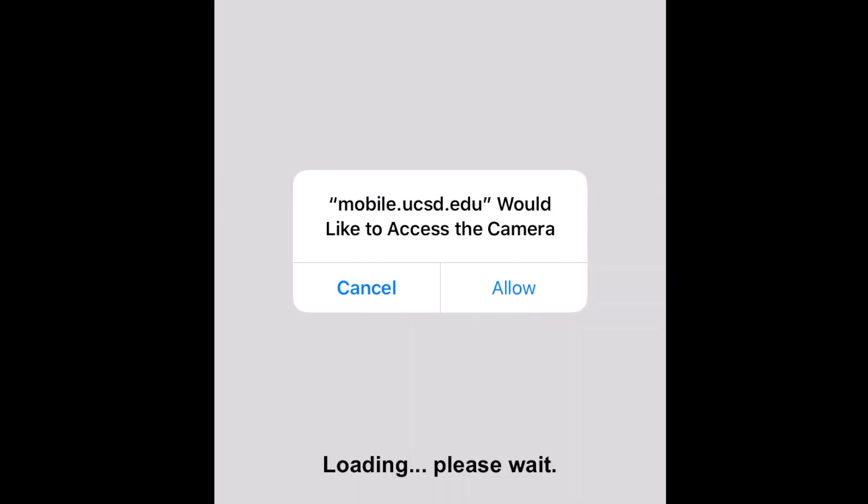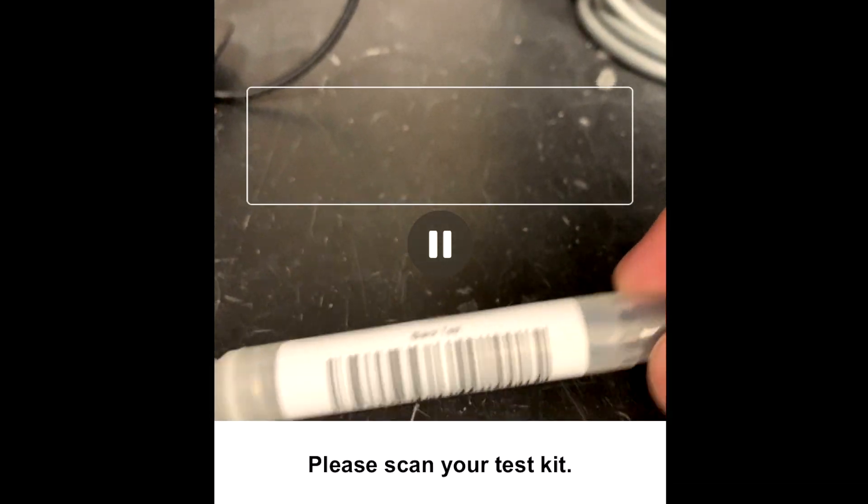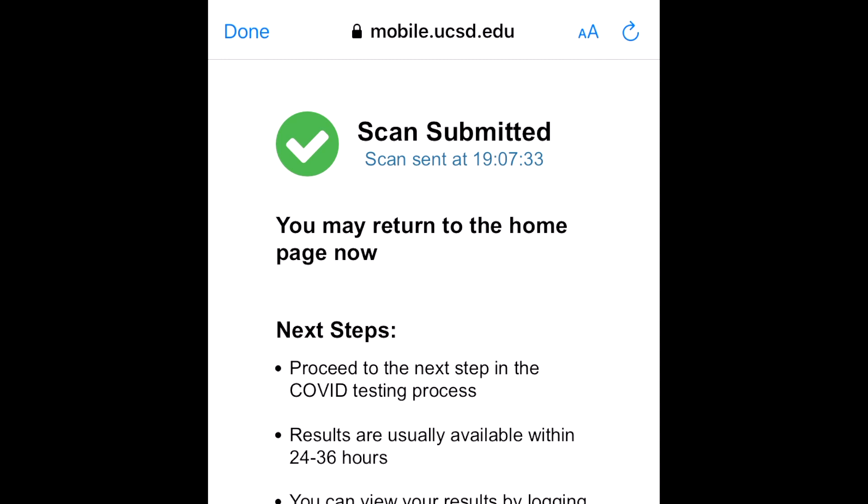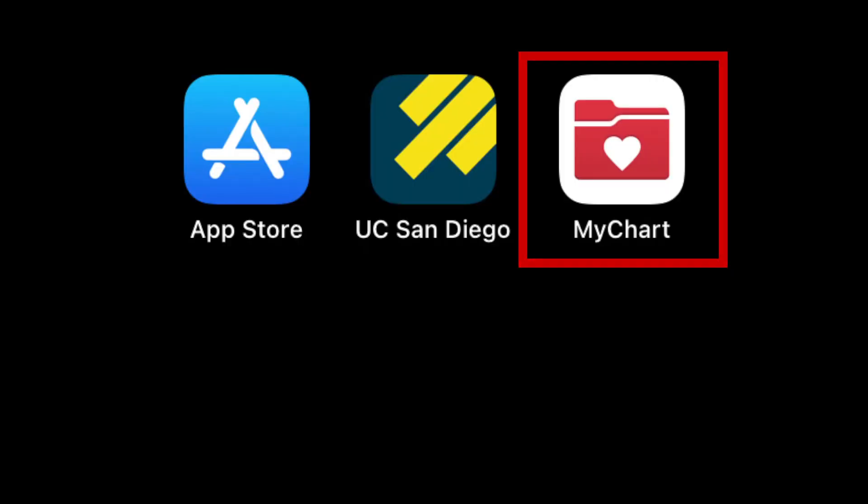Allow access to camera and center the barcode within the white box. Once you see a green check mark that says 'Scan submitted,' you're done. Make sure you have activated My Student Chart — this allows you to directly get your results.